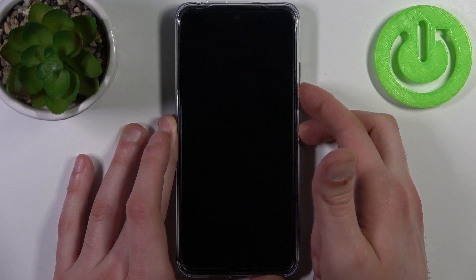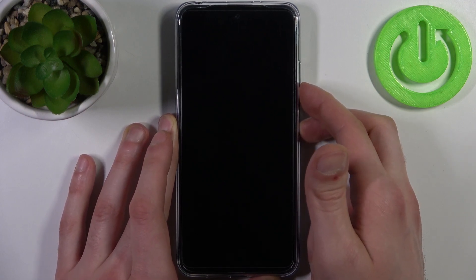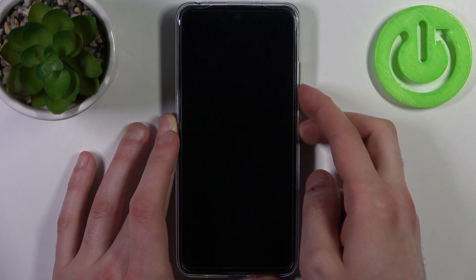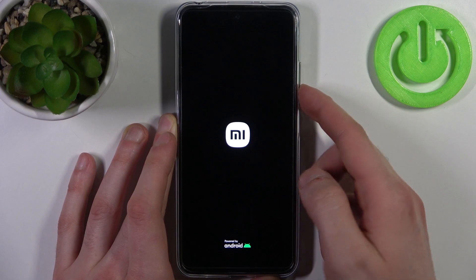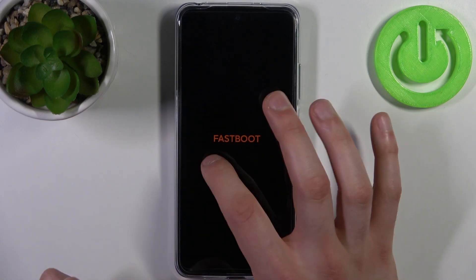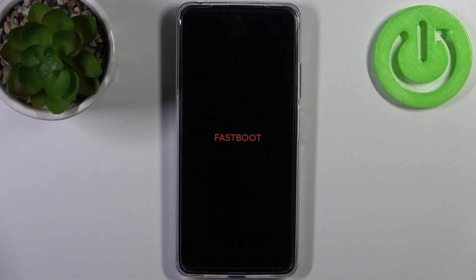After the screen turns on you can release the power key and keep holding only volume down — or you will just enter fastboot mode without any other steps in between. Yeah, just like this.